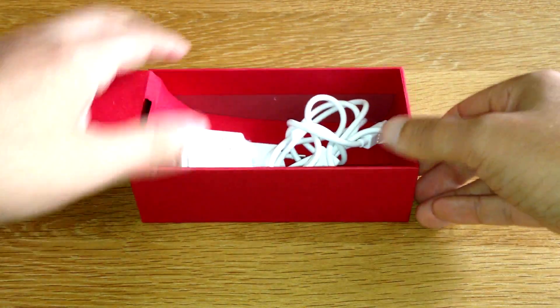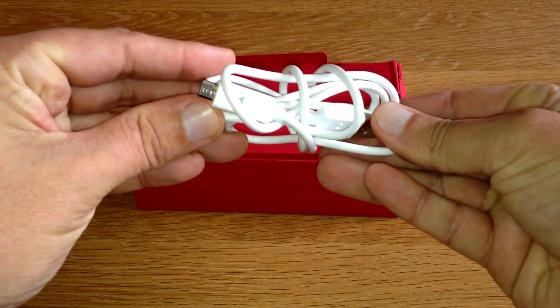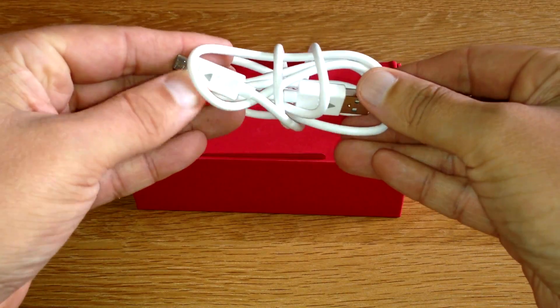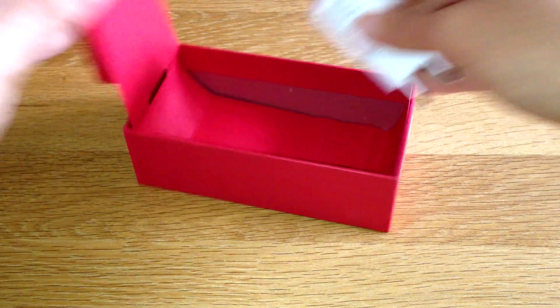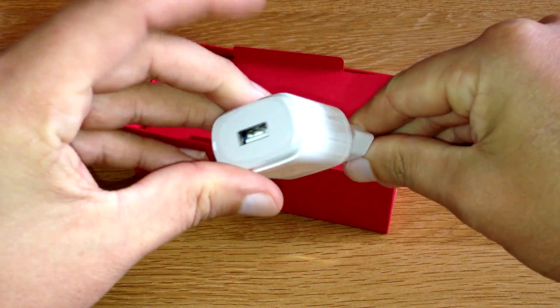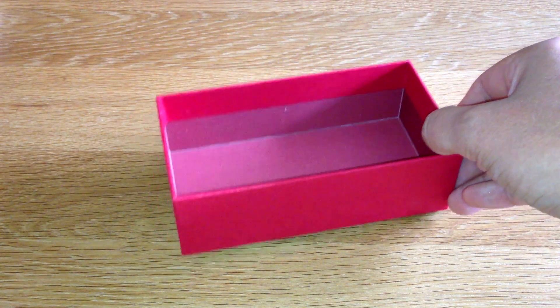So, what have we got here? USB cable — pretty nice. Micro USB to full size, and some cool little triangles there. Fantastic. And this is just obviously a sample unit, so it has got a European plug, but that's okay, and that's about it.